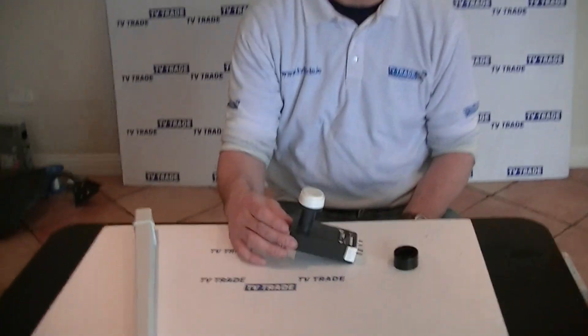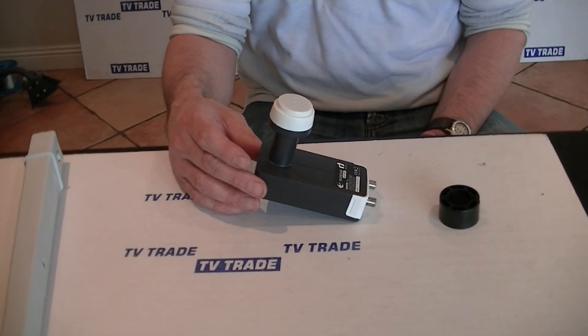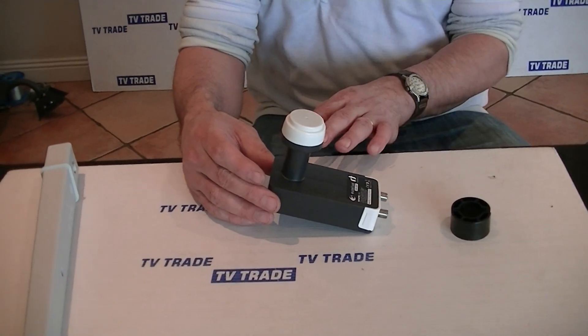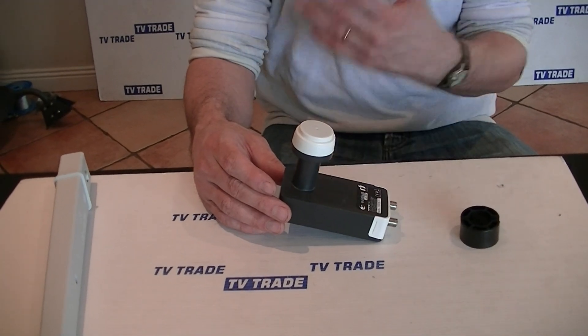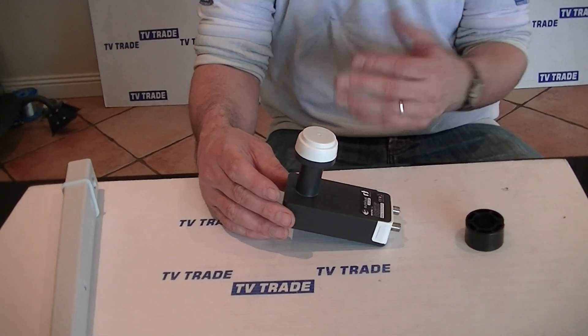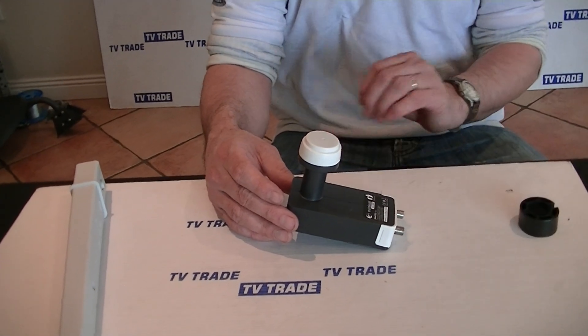I have in my hand here a CA band LNB that we've added on to the TV Trade website specifically for the launch of Ceresat. The reason we've added this special LNB is that it's a requirement to be able to pick up the Ceresat signal. The ordinary LNBs you would traditionally have used with universal dishes just won't do the job here.